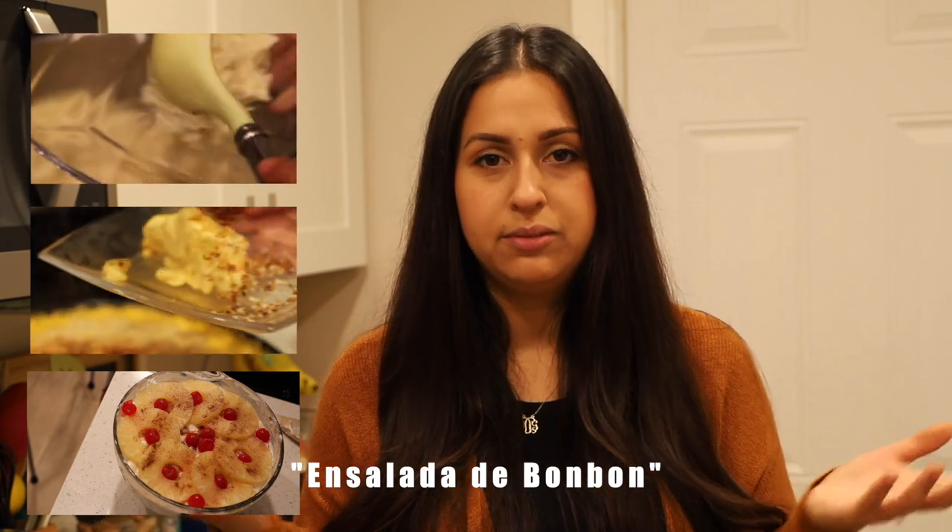Hello everyone and welcome back to another video here in my kitchen. We have the holidays coming up and I wanted to help you guys out in case you weren't sure what to bring to the family function, whether it's a Friendsgiving or dinner at your tia's house or whatever it is. I'm going to be showing you guys how to make my mashed potatoes, some bomb macaroni and cheese, and ensalada bombon — that's what we call it in Spanish — but it's a marshmallow salad. It's really good, it sounds funky, but trust me, once you try it you're going to love it. If you're interested in learning how to make these recipes, please keep on watching.